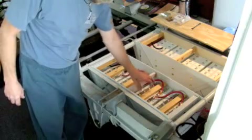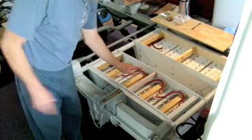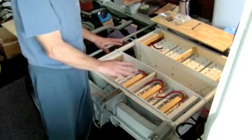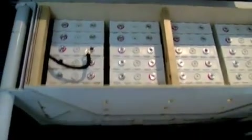These pieces of wood on top will have foam on the bottom of them, and when I put the lid on it'll push down and hold the batteries in place so they don't move around. I've got the first set of batteries hooked in with the strapping on them and the cables run for each one. This is one 6-volt cell, and obviously this would be 24 volts here. We'll be doing the same with the opposite side.